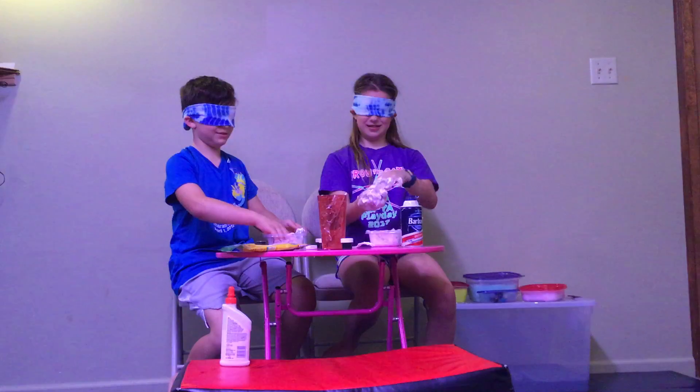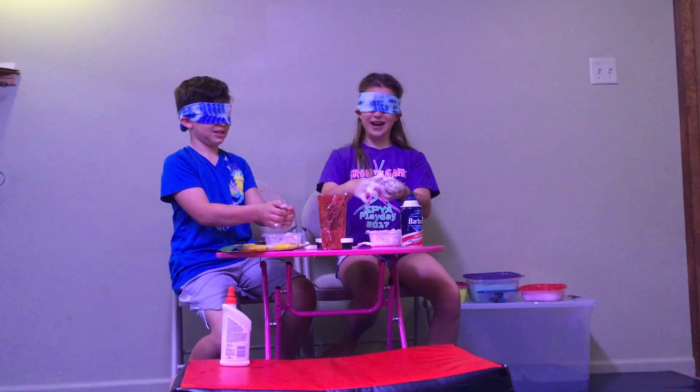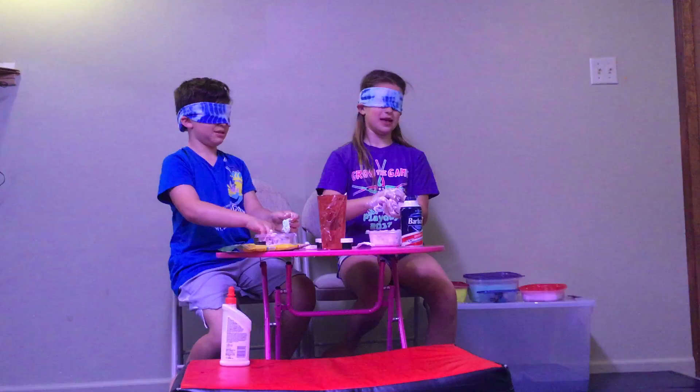It feels really weird. It feels good, but my hands were shaking during the beginning so I don't know what this is. This is horrible slime. Let's see at the end — you just got to keep mixing.